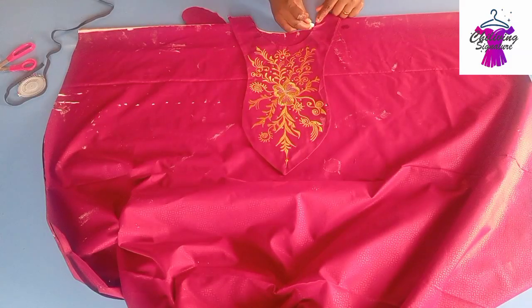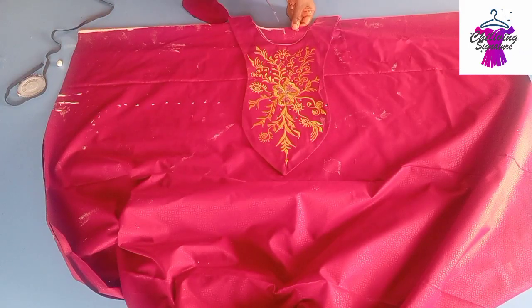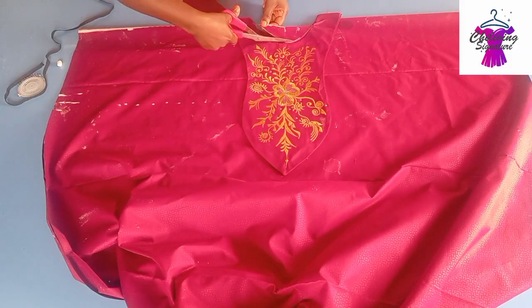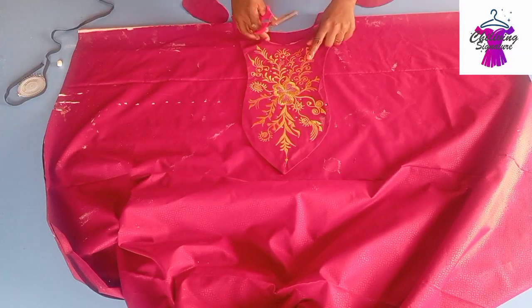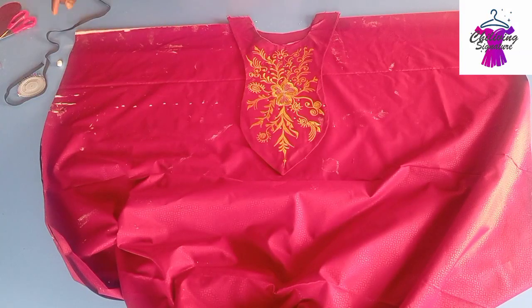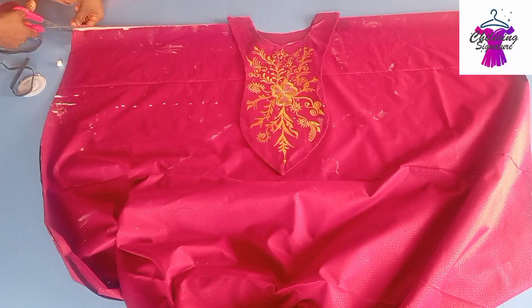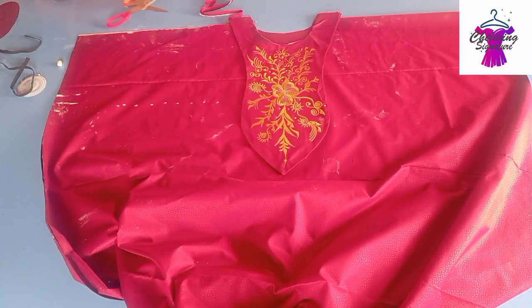This is how it should look like. Mark it this way — if you are confused with what you placed initially, because you'll be placing this as your facing, raise it up this way. You won't cut the back panel as well. Cut it this way — we're using this as our facing. Now the shoulder slant — I'll quickly cut it open.